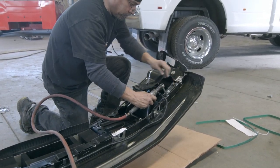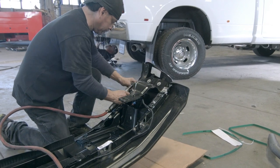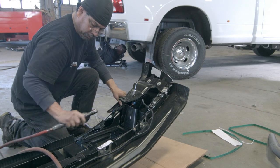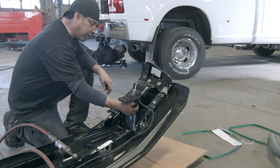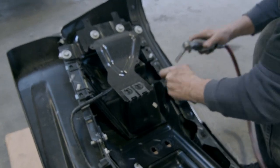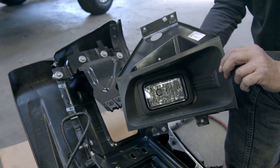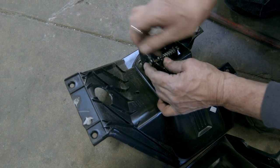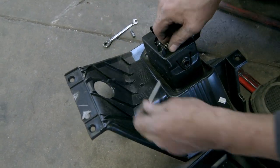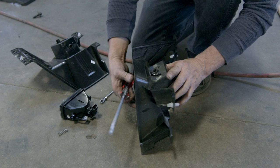Now you need to remove the lights from the factory bumper we set aside earlier. There are four number eight factory bolts. Unplug the wiring harness from the bumper and pull the light unit out. Remove the small internal spring with a Phillips head bit and a small ratchet — save this hardware, as we'll reuse it on the bracket. With a large flathead screwdriver, pry the two clips on each side to remove the light. It may take a little work.